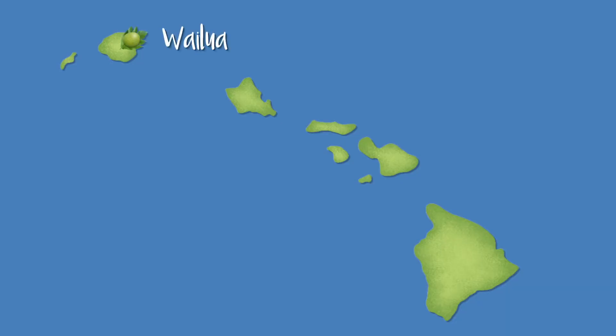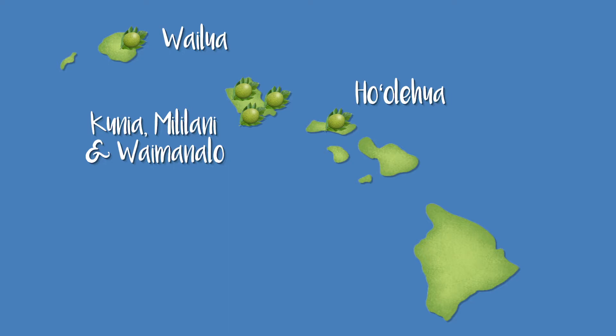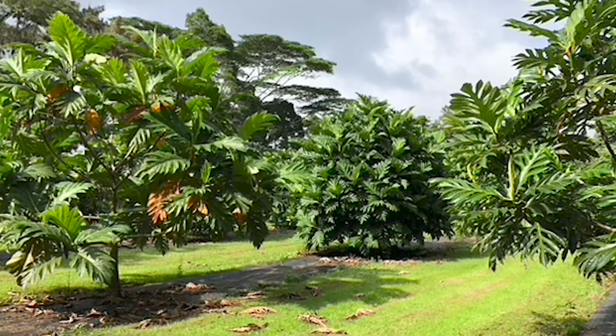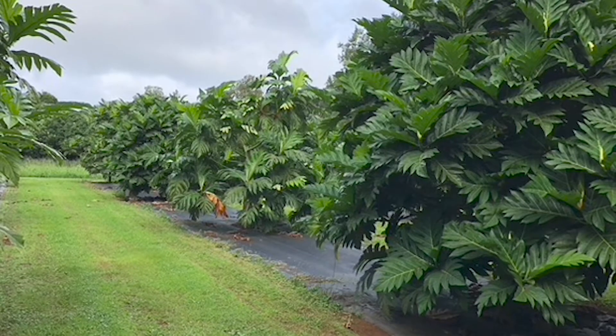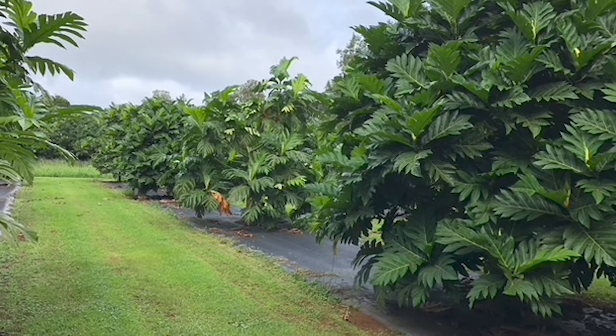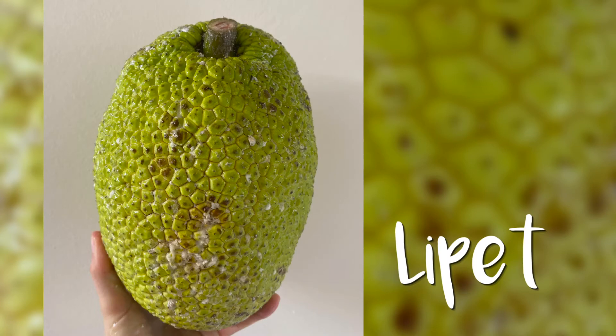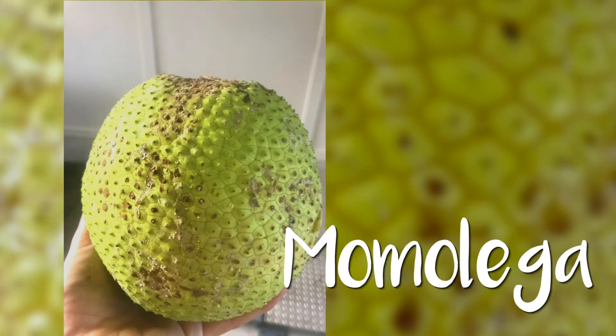One of the most common questions we get is what varieties are going to do well in what climate. We don't have an answer yet, but we have established a statewide variety trial. We have 10 sites across the state in very different climates and soils, where we're growing 30-tree plots of different varieties to look at how they perform in different environments. They just started fruiting this year, so we'll start to get really good data as things move forward.